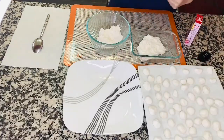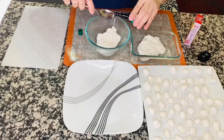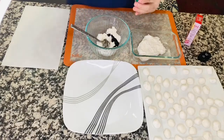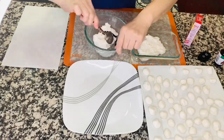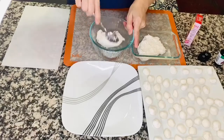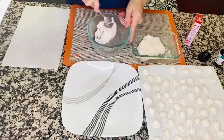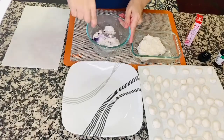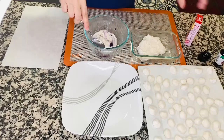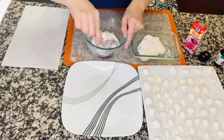Now I'm going to show you — we're going to make purple bilo-bilo out of this portion. Just a little bit of color. Look at that — purple! We're going to make round balls out of this again. And the same thing with the other portion — we're going to put red color so that our bilo-bilo will be colorful and vibrant.